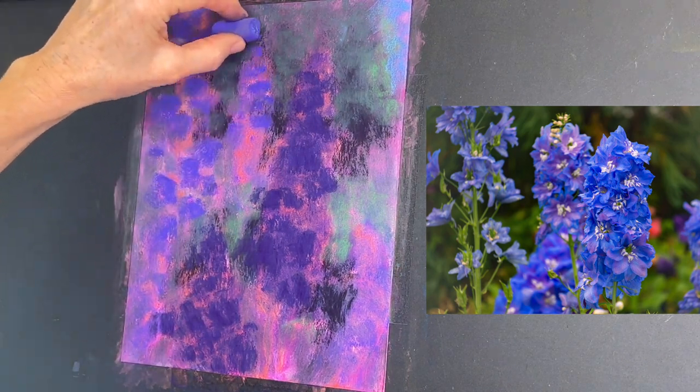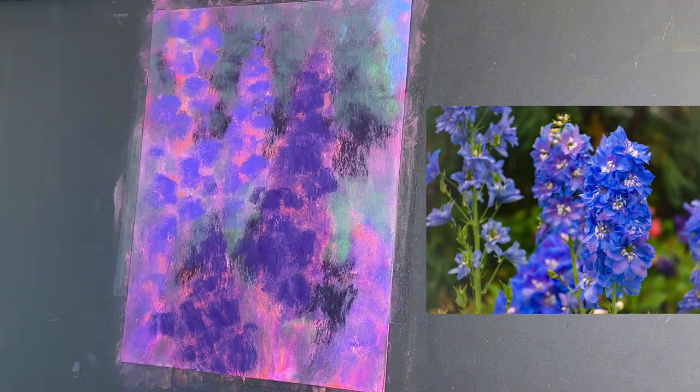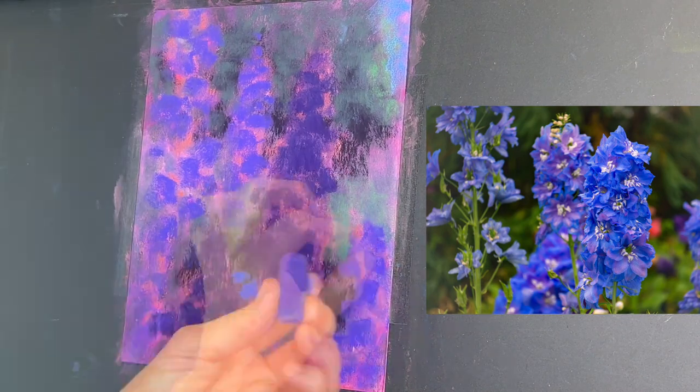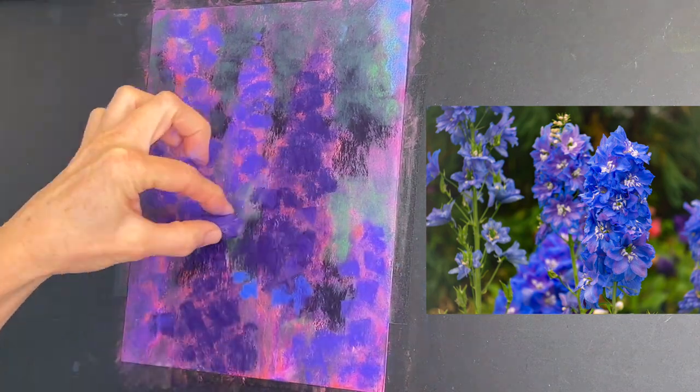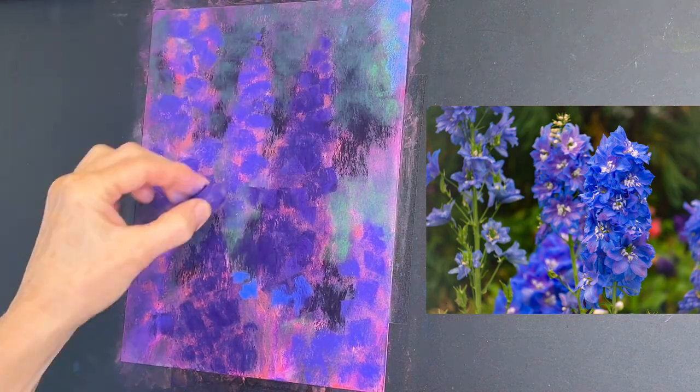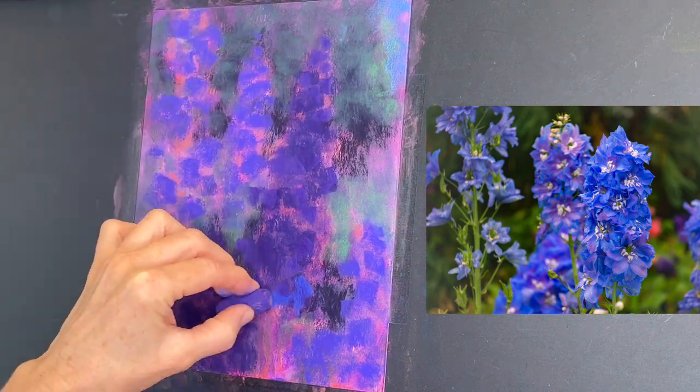You can tell this is sped up quite a bit. My Patreon version of this tutorial is barely sped up and has full commentary throughout the entire painting. I'm getting in a purple that's a little more dull but a lighter value.